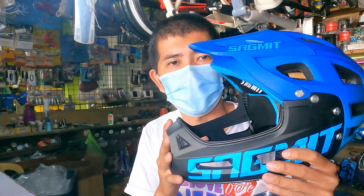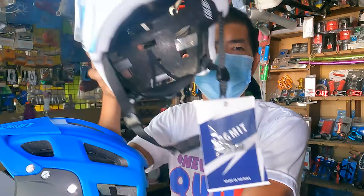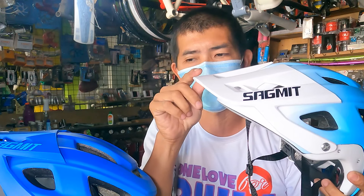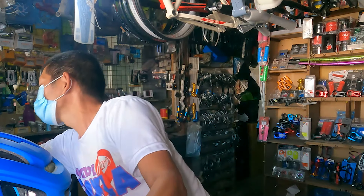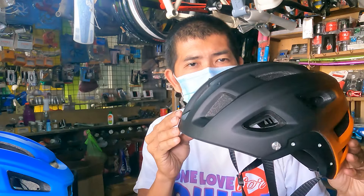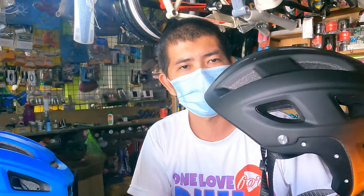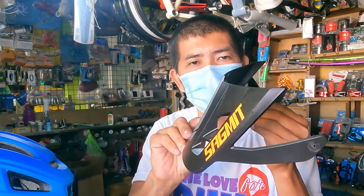Ito yung isang itsura niya — kung nakikita niyo, mukha siyang helmet ng bike. So ito ngayon yung pangalawang itsura niya. Kung mapapansin nyo, nawala yung chin guard pero mayroon pa rin siyang visor mga Repapips. Tapos mayroon tayo dito yung wala namang visor — para lang siyang ordinary na helmet na nakikita natin madalas na ginagamit ng mga bikers. Ito yung sinasabi ko na visor — removable siya.